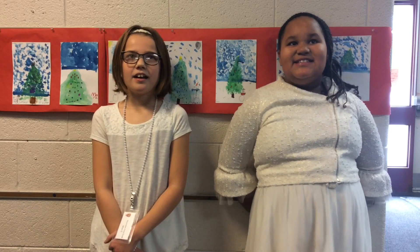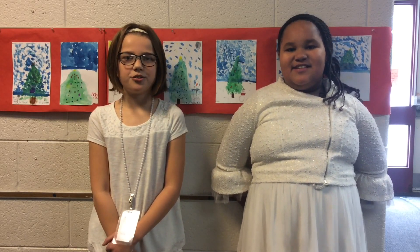Hi, my name is Maya, this is Teagan, and I'm going to be showing you Ms. Feltman's artwork.